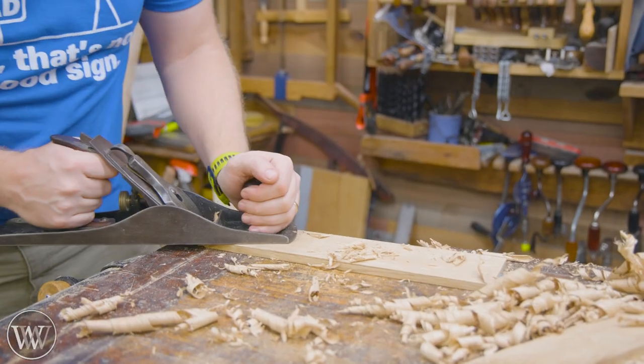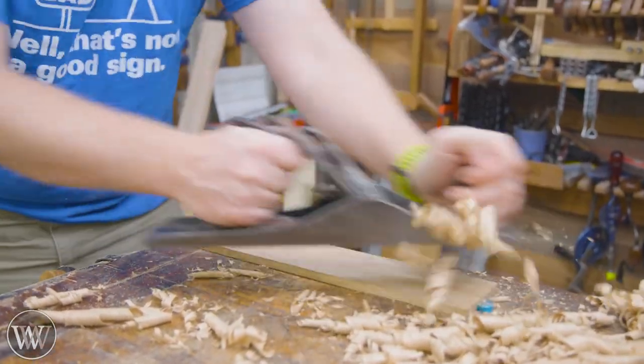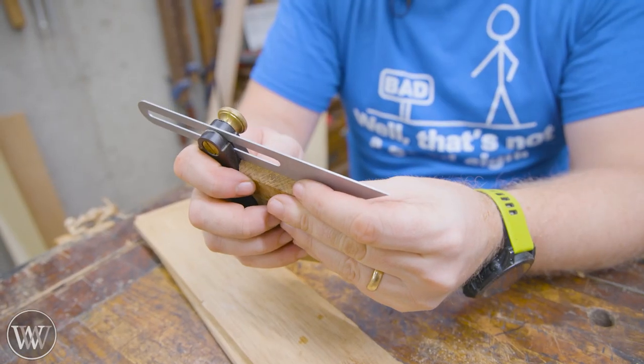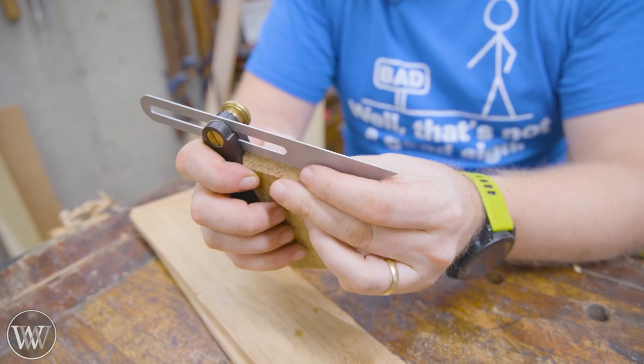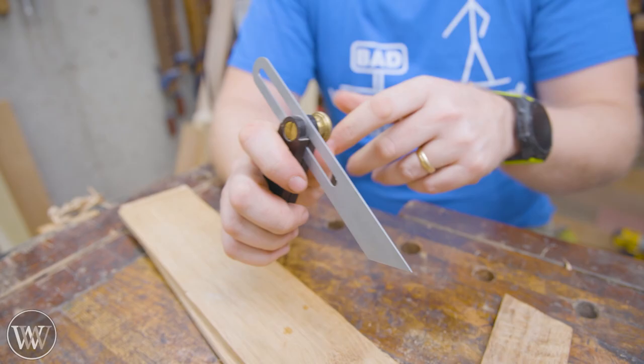I could have brought out the scrub plane for some of this, but it was close enough — I just found the five-and-a-half or the six to work very well. This one was a little bit difficult because, with white oak, the grain changed direction halfway along. Oh well.